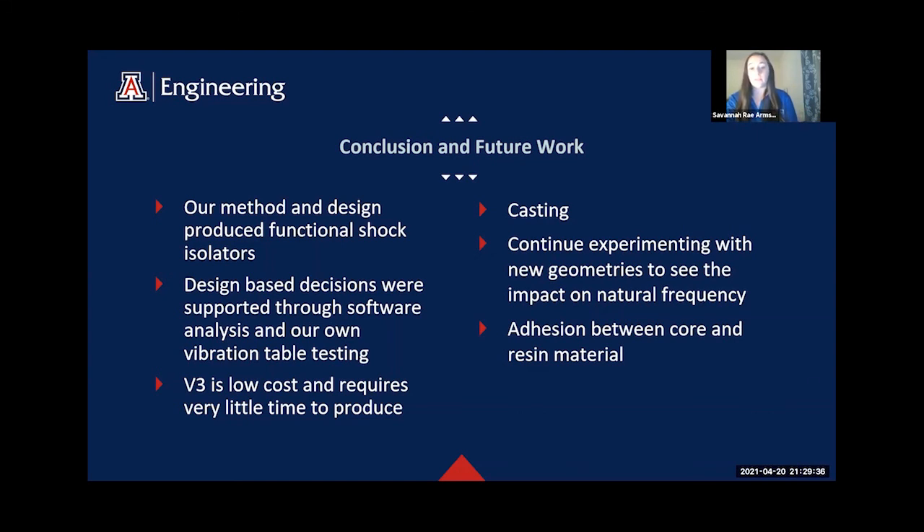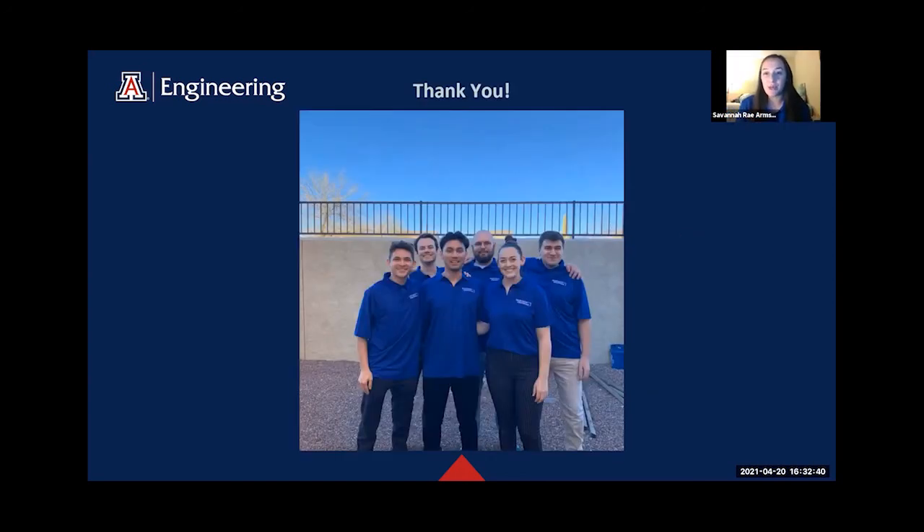For future work, casting should be further explored as it expands the material options. Countless new geometries can be created to impact natural frequency, and adhesion between the core and resin material needs further testing, as that's where most of our failures in the experimental versions occurred. Thank you for watching. We enjoyed presenting our final product to you. Thank you to Northrop Grumman for sponsoring this project, and to our mentor Claude Merrill.